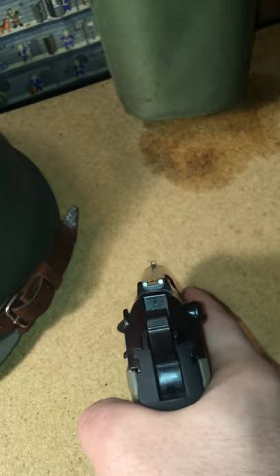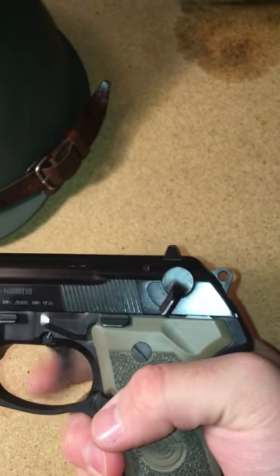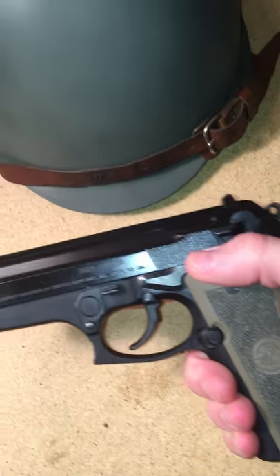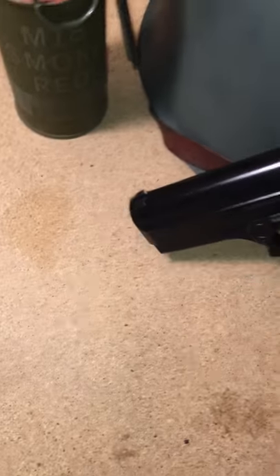It's got three-dot sights. As you can see, it is double-action, single-action, decocker slash safety, slide stop. That is the takedown lever. You push this little button over here, just push it in and rotate it down, like most of the Berettas — the 92, something like that.